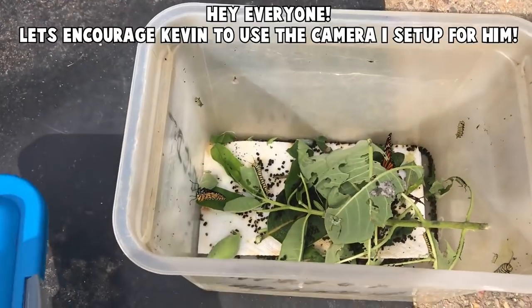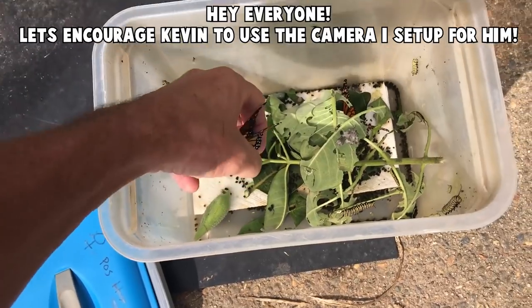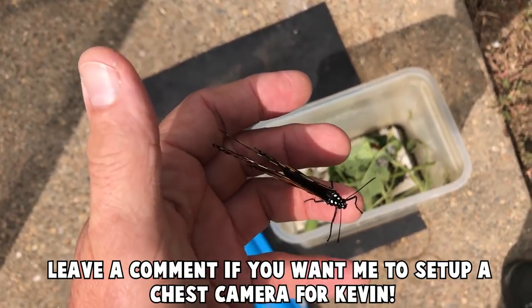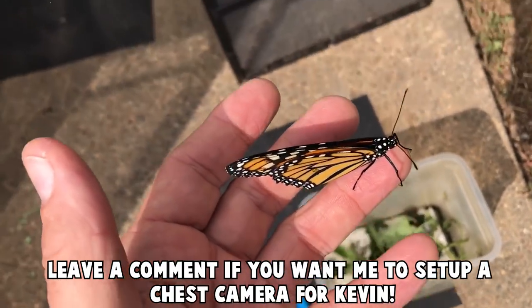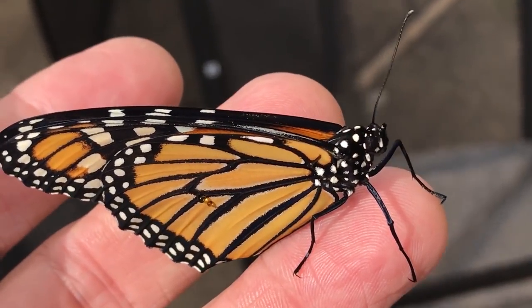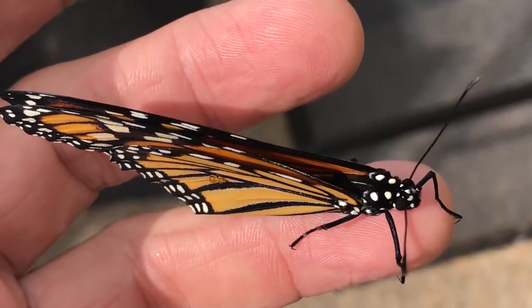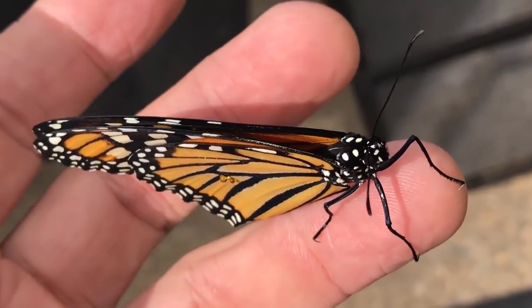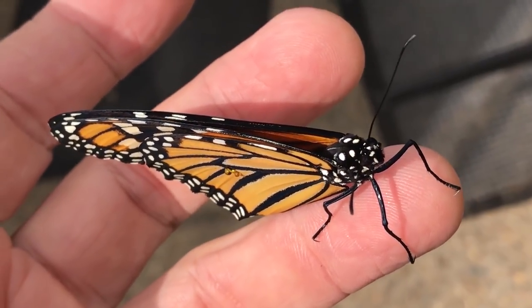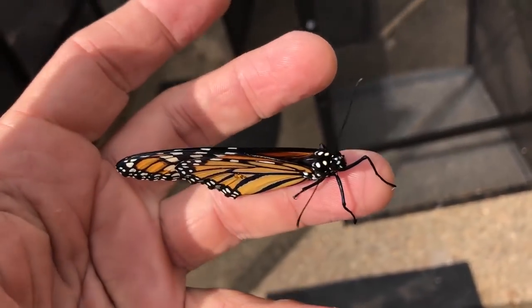Monarch release. Be free. Right now it's August in New England, so I'm letting some butterflies go.